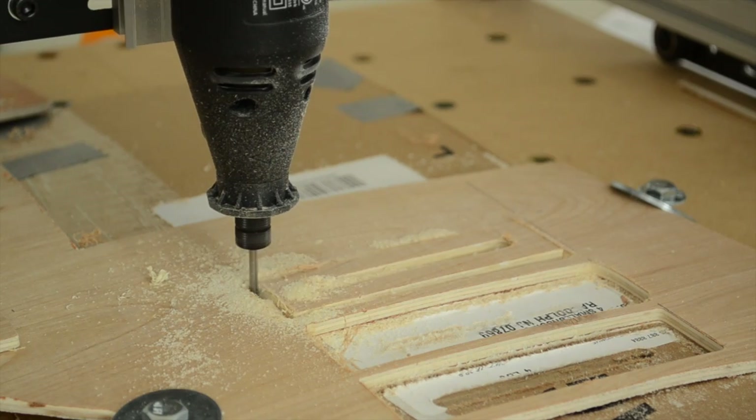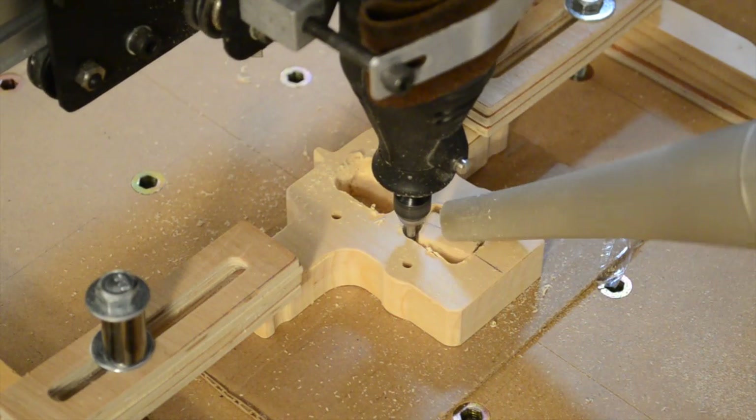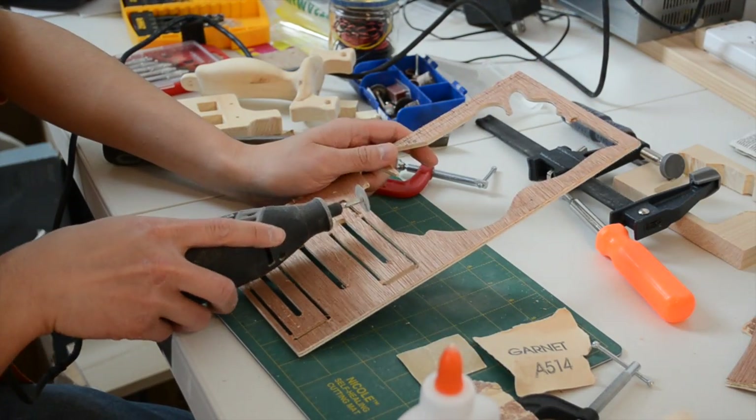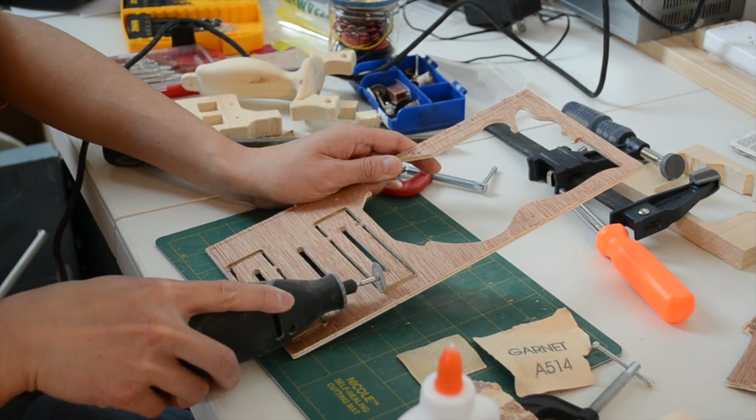On convex shapes, this usually isn't a problem, but sometimes the cutter can snag your workpiece and rip a chunk out of it — clearly not a desirable thing. So to avoid having this happen, you can use tabs to keep your workpiece locked down until you're ready to remove it.